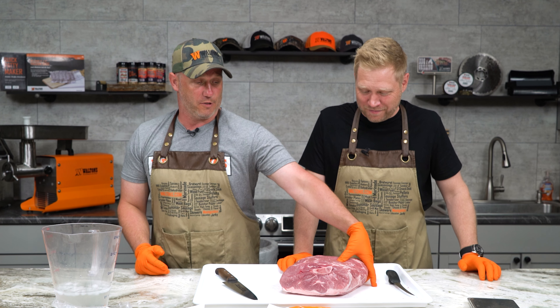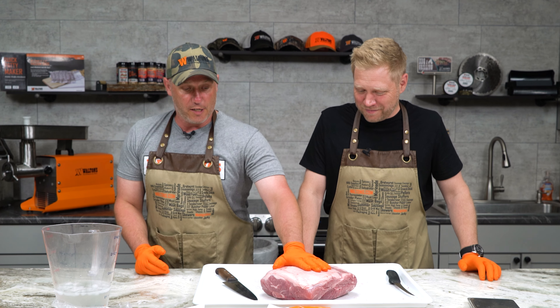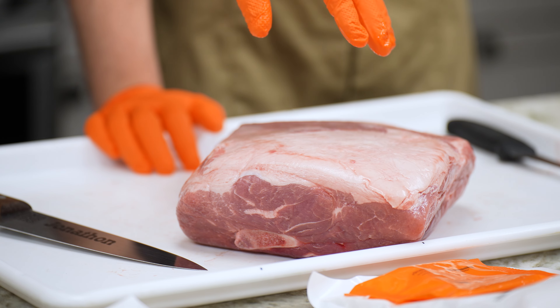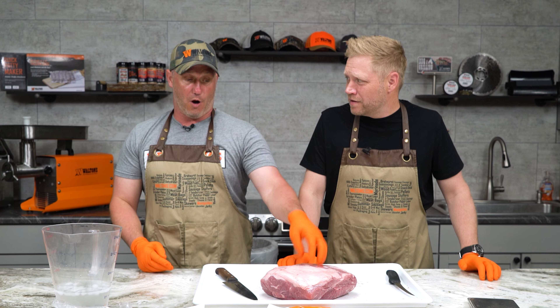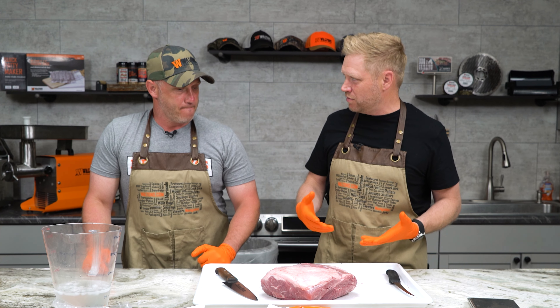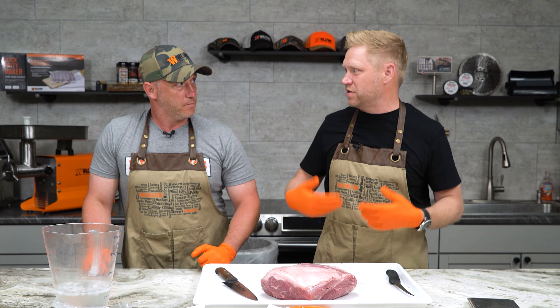Anytime we're making snack sticks out of anything other than wild game, this is our favorite protein — this is a pork butt. The reason we like it is it's got the perfect amount of fat already for all sorts of sausages: snack sticks, summer sausage, bratwurst — around 25 to 30 percent fat. And this is also really good practice if you're a wild game guy trying to get your system down. This is a really easy way to try out some recipes, get your system down, so you're not ruining precious venison or precious elk. 100 percent.